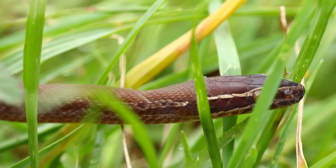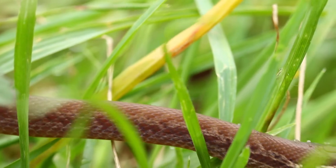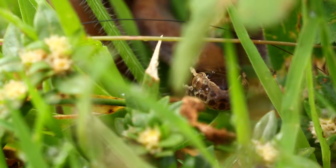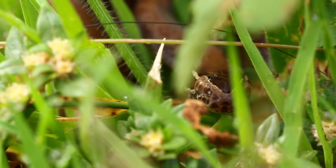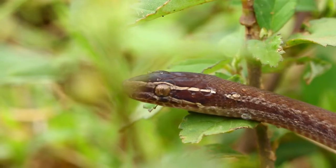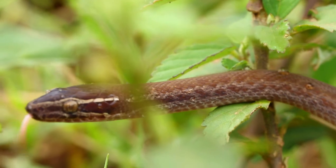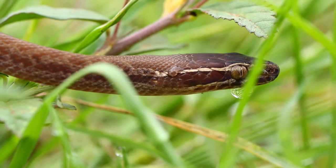If one of these enters your home, it's quite easy to get them out. You just take a small tub, put it over the snake, and slide a paper or cardboard underneath. If it's a bigger specimen, take it outside and release it, even in your garden. You can also release these little snakes into the closest field near your house, but this will be detrimental to your urban environment and the rodent populations might shoot up.